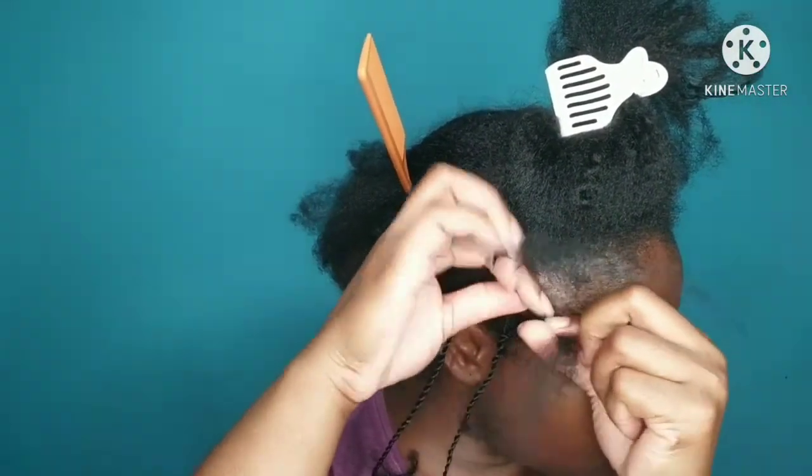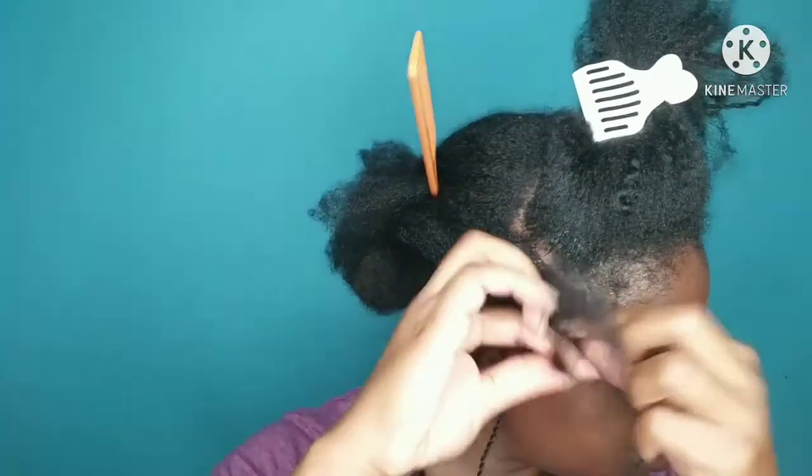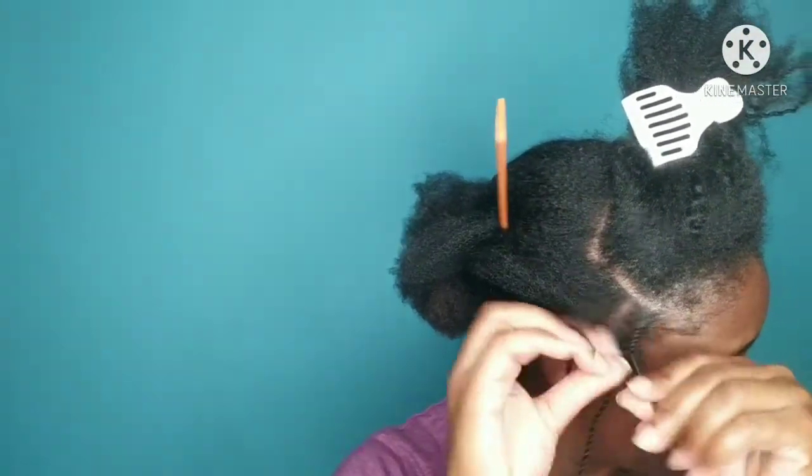This is a close-up of how I do my rope twists. I twine each section of the hair — I twine one section in and one section out.